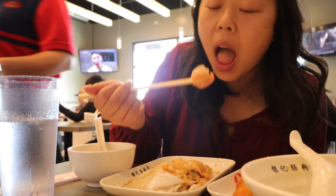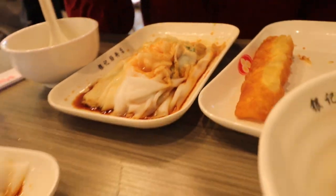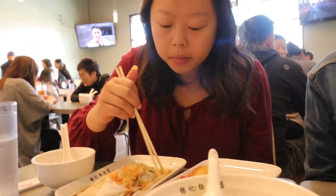Let's try the shrimp. Very crunchy. Overall, it's really good. I like the soy sauce — I think it's pretty good too.